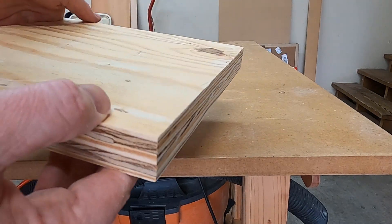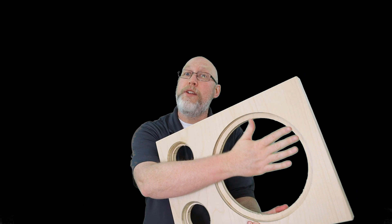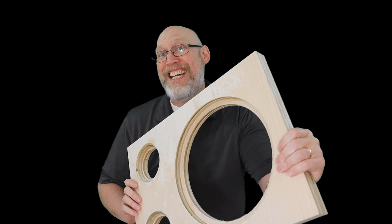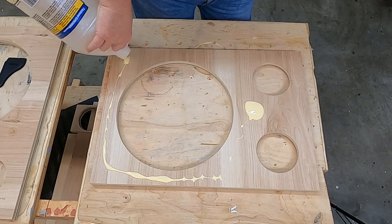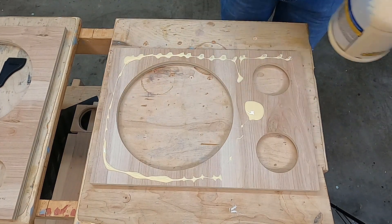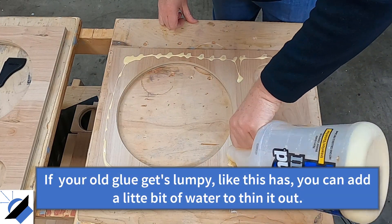When you're done, you can just cut out your speaker holes using whatever method you like. I prefer to use a Jasper circle jig with my router, and then just grab a rabbiting bit and cut out the recesses with your router. But I couldn't do that this time because I don't have a rabbiting bit big enough for the recess I need on this driver. So what I had to do was use my circle jig and cut the outer hole and the inner hole separately, and then laminate these two pieces together.